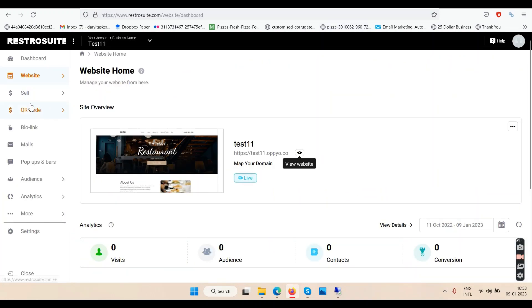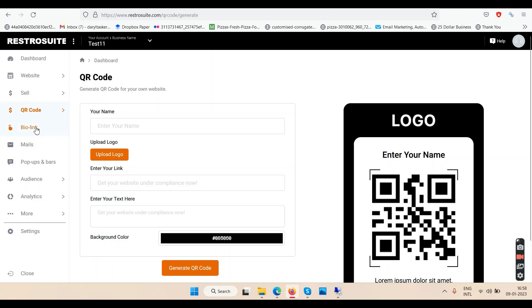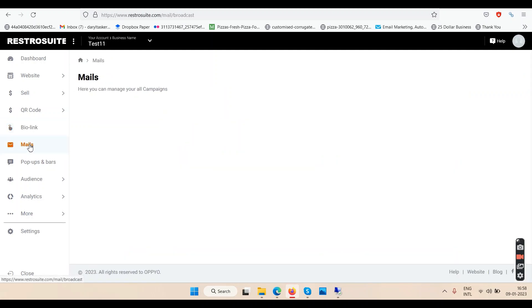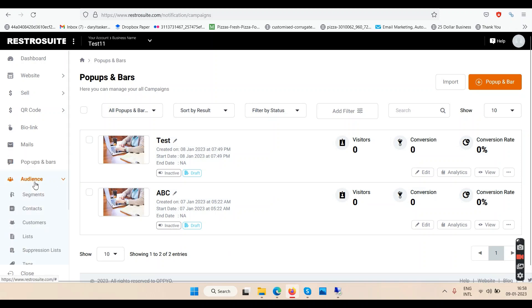We have a QR code feature — click Generate, fill up the details, and your QR code is generated. We have Bio Link — it's like a normal portfolio page with your links. We have Mail — you connect your autoresponder. It says you have to connect your SMTP first, and they have integrations including GetResponse. Pop-ups are for collecting leads. Audience is where you see your leads and subscribers, and you can create your list and send emails. Analytics is your dashboard.